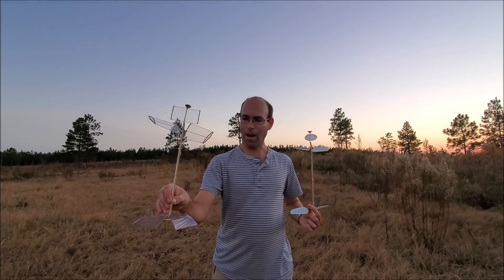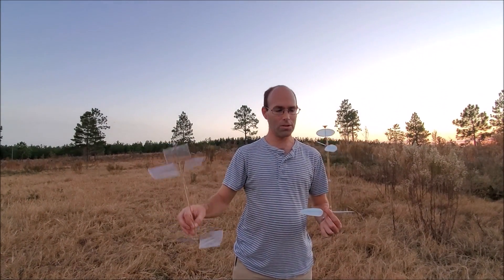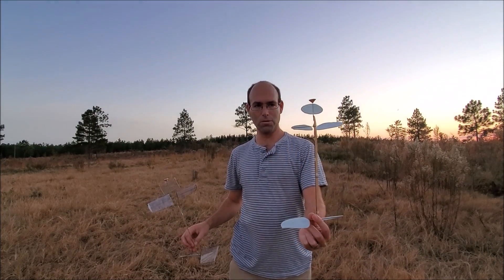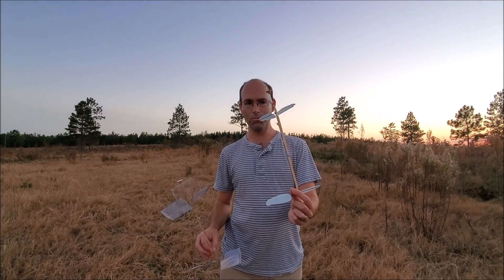Easy to build, high performance. Now this one does require the complexity of carbon construction, whereas the Twister requires foam-safe superglues to assemble all of the foam parts, because regular superglue will melt them.